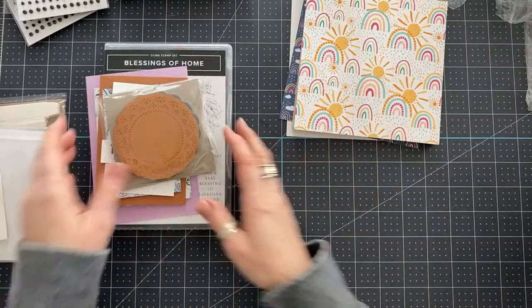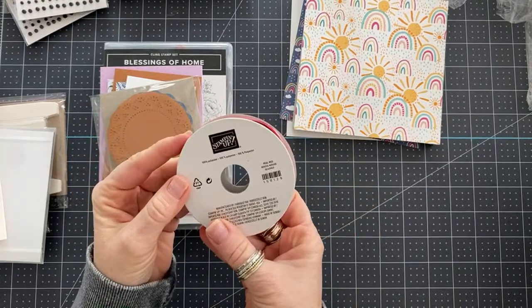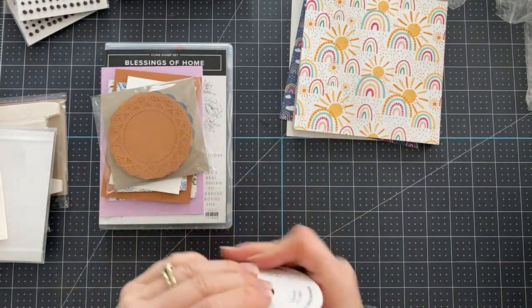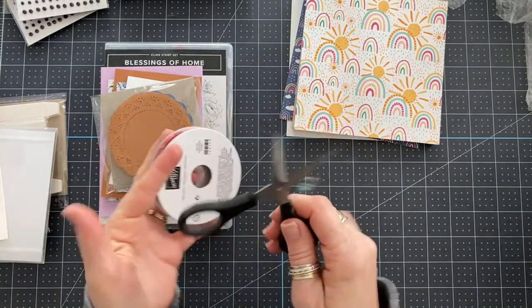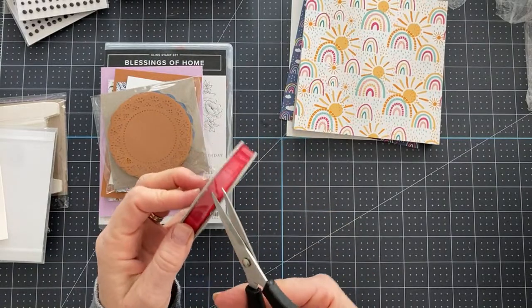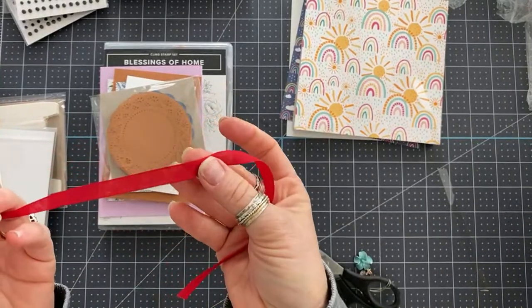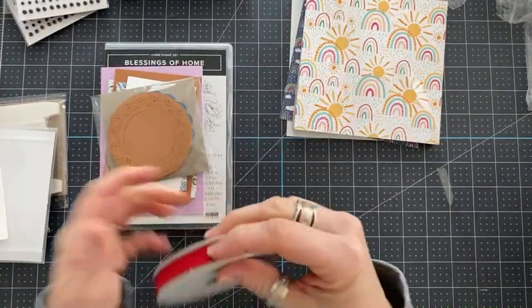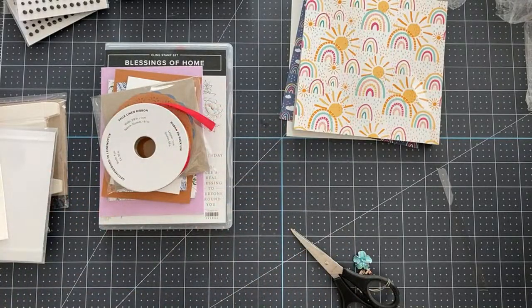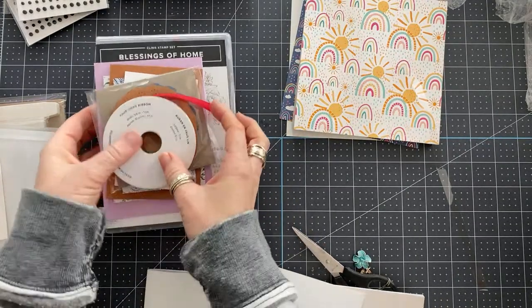I also have real red ribbon — let me see what this looks like. Oh, this is cool — it's kind of like linen. I love it, and I can tell it's going to be really easy to work with because it's not rigid, so it'll be easy to tie bows.